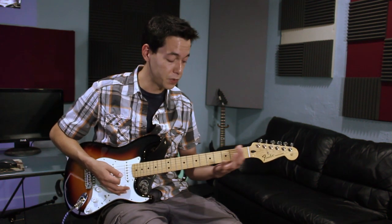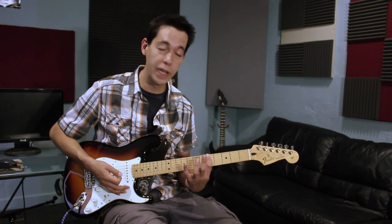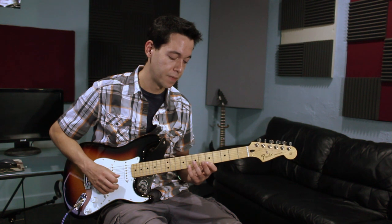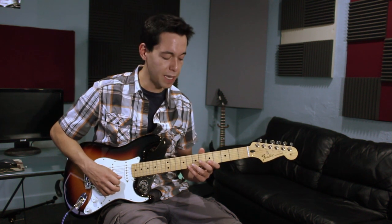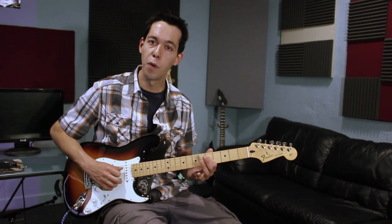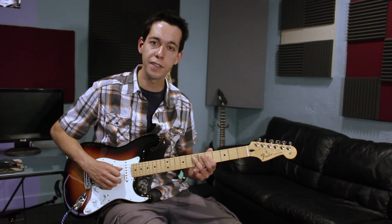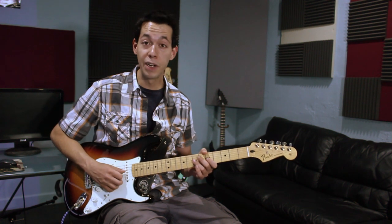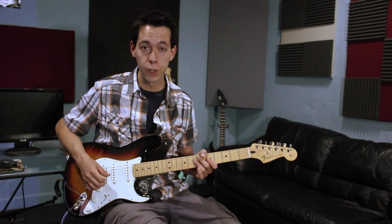We're going to find A on the sixth string on the fifth fret and play the pentatonic minor shape. But this time I'm only going to focus on four notes — on the third string and on the fourth string. Those four notes: fifth fret, seventh fret, fifth fret, seventh fret. I'm literally only going to play those four notes for my first guitar solo.